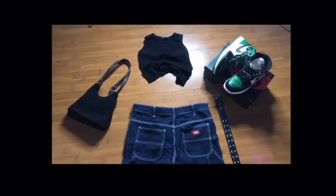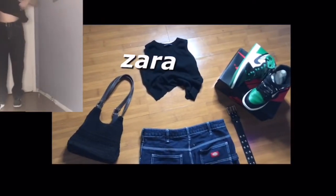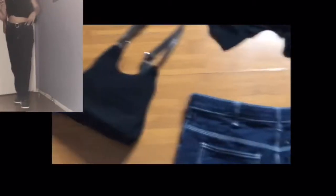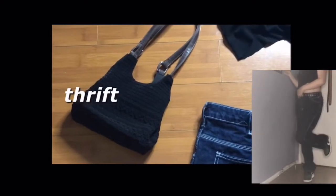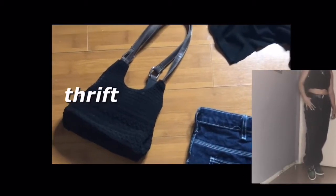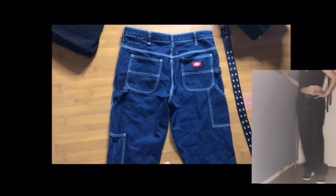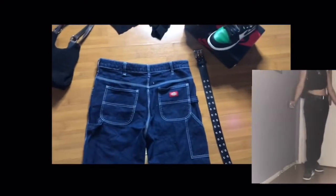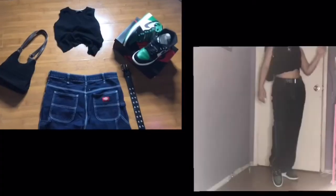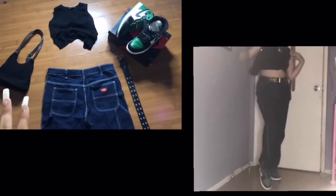For this look I have a basic black tee that I just cut up — definitely add some chains because it looks a little plain right now. Then my favorite bag that I thrifted for about five bucks. And again the jeans with the detail — these are from Dickies — plus the grommet belt and my shoes. Y'all can enjoy the try-on to see how it all comes together. We're almost at the last one.